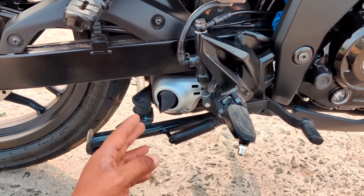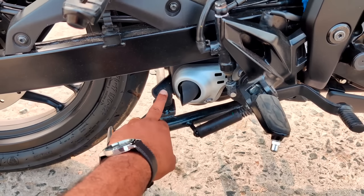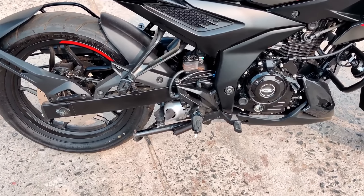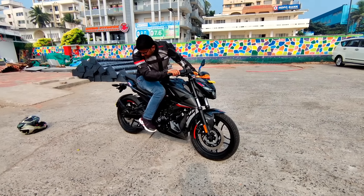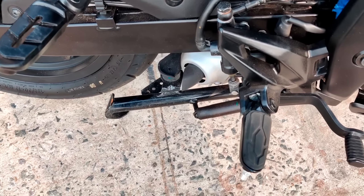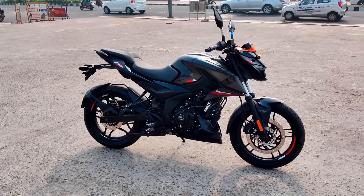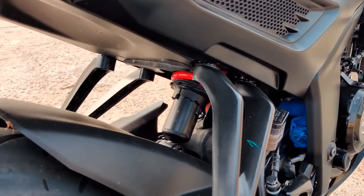There is also an exhaust note. We have a spring setup. It is made for exhaust to motion. The ground clearance is 165mm per day. We don't get off-road, which involves full air overload. The back suspension is a 7-step adjustable mono-shock.